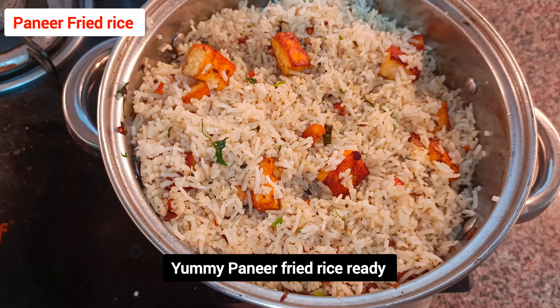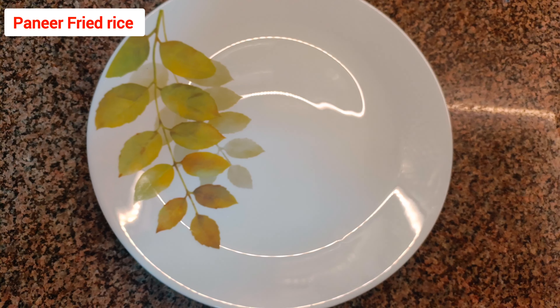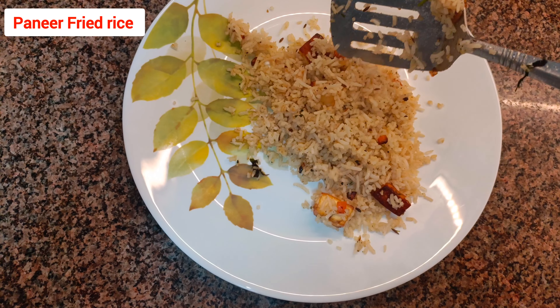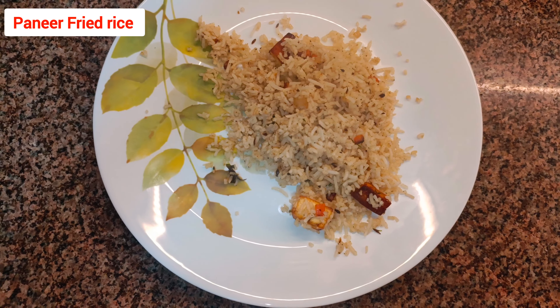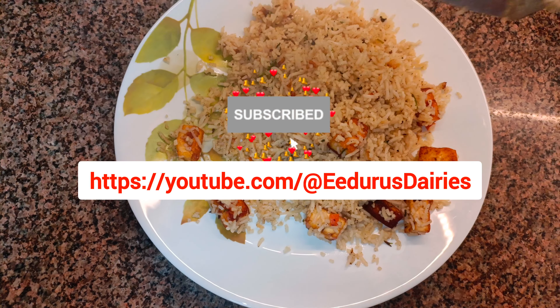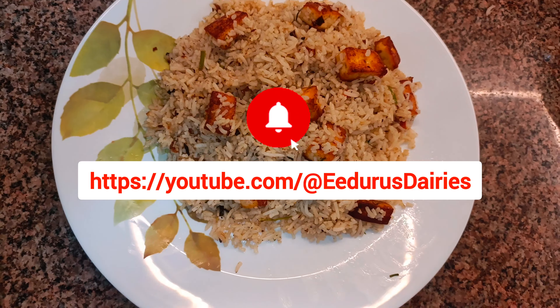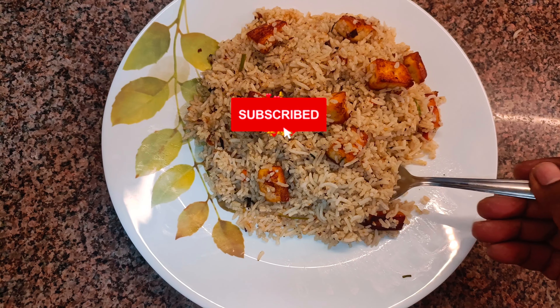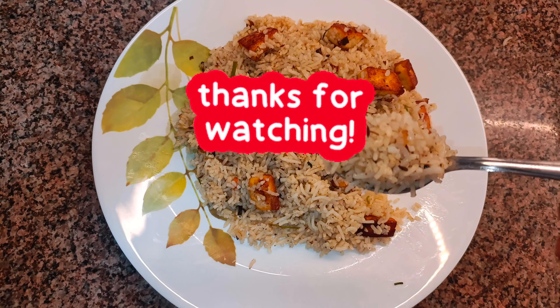The paneer fried rice came out very well — you can try the same recipe. It will be really tasty and healthy, and it's not a big procedure. It's ready to serve. You can see the texture and the rice came out very nicely. If you like this recipe, please subscribe to Iduru's Diaries. Thanks for watching.